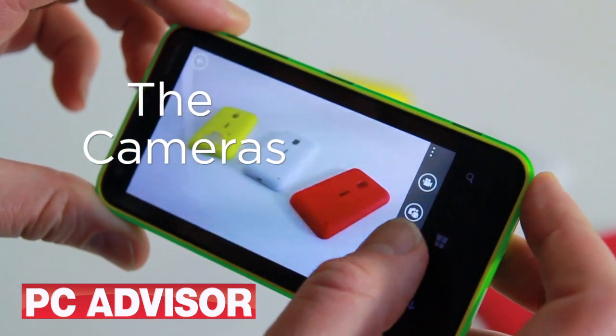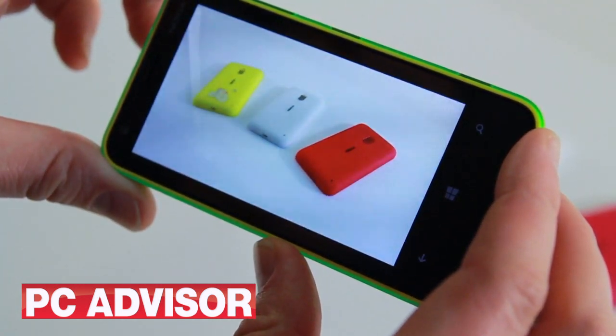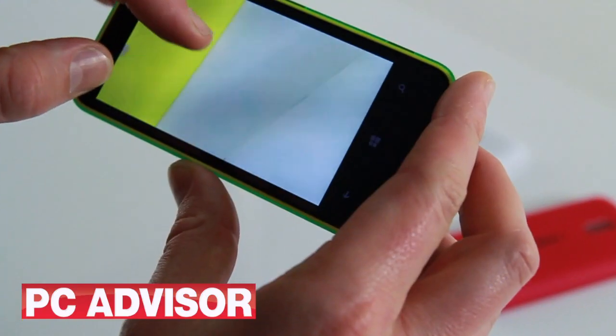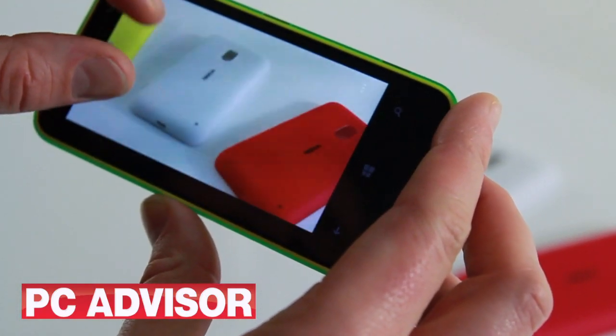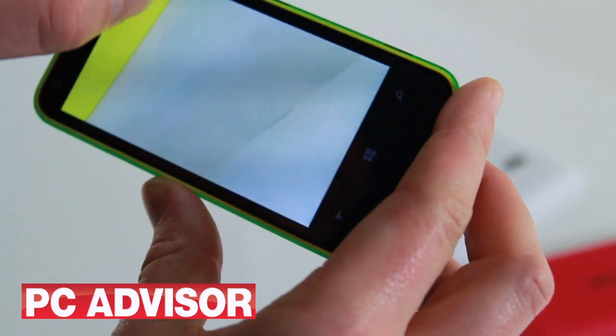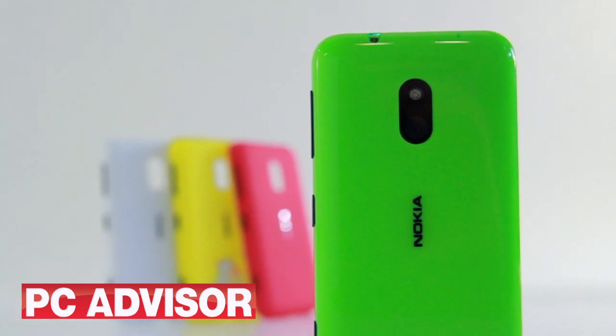The Lumia 620 has a 5 megapixel rear-facing camera. There are a range of user-adjustable settings including white balance, ISO and exposure as well as Nokia's so-called software lenses. Photos look okay — they lack a little detail around the edges and have slightly faded looking colours. Video can be recorded in 720p.